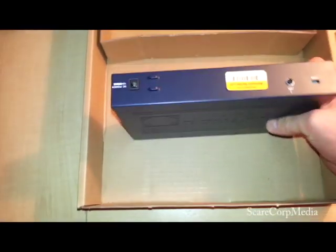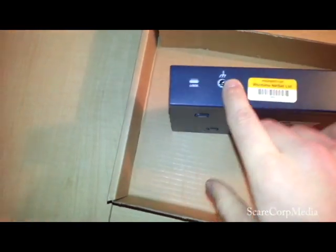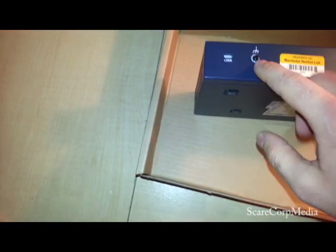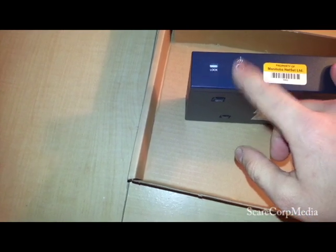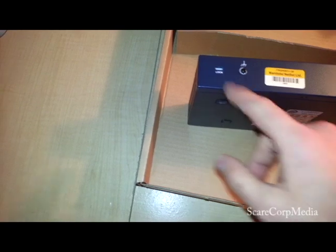This one is DC 12 volt. And then you get what looks like a ground screw and a lock on the bottom.